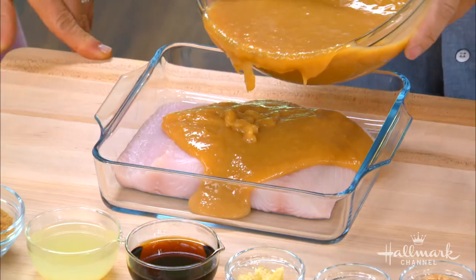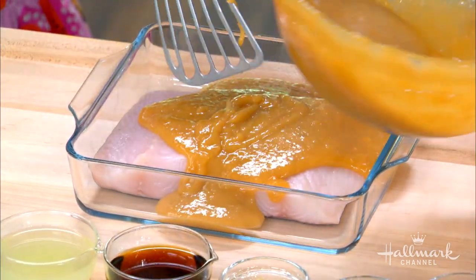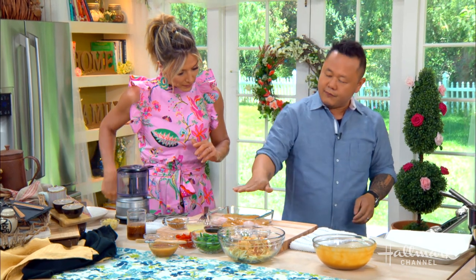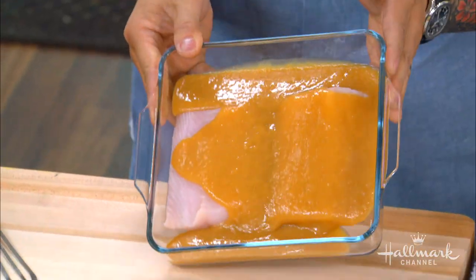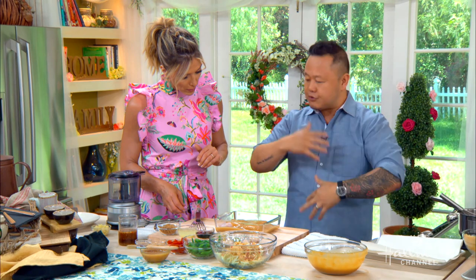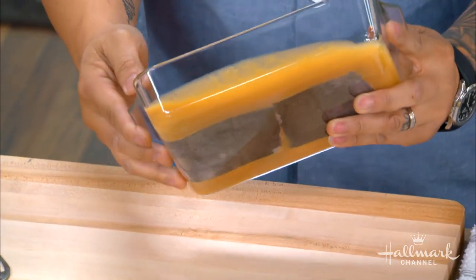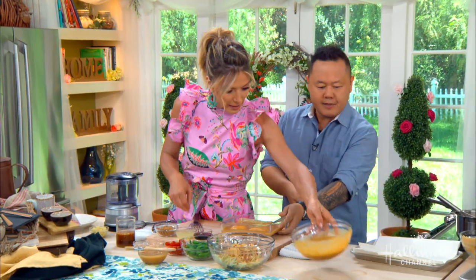So we really submerge — we don't play. What we want to do here, without getting all Alton Brown science-y on you, is if you can cover the fish completely like we're doing here, we create something called equilibrium. What happens is the liquid in the marinade goes into the fish and the fish liquid comes out. So we're actually lacquering, preserving — it's like a shellac.